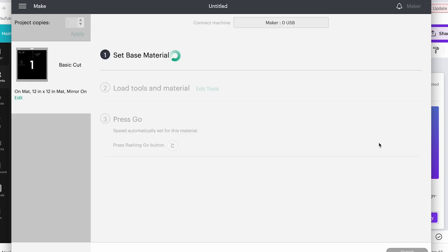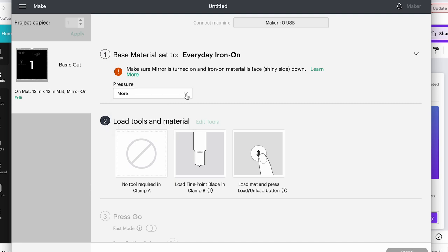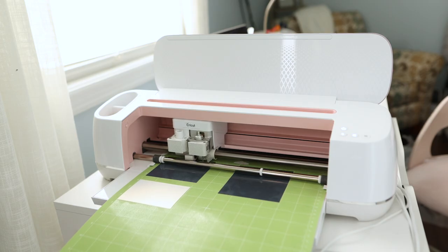Click continue and select the everyday iron-on vinyl for your material. I always do more pressure for most of my projects. Put your vinyl shiny side down on your Cricut mat and let your Cricut do its thing.